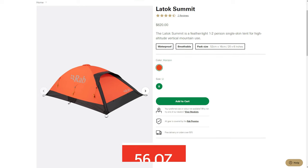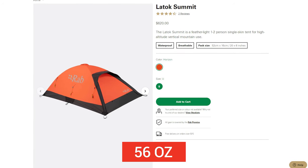If you'd rather trade headspace for weight savings, there's also the Rab Latoque Summit, which weighs in at only 56 ounces — super light for a four-season tent — and has a more streamlined design for serious high-altitude pursuits.